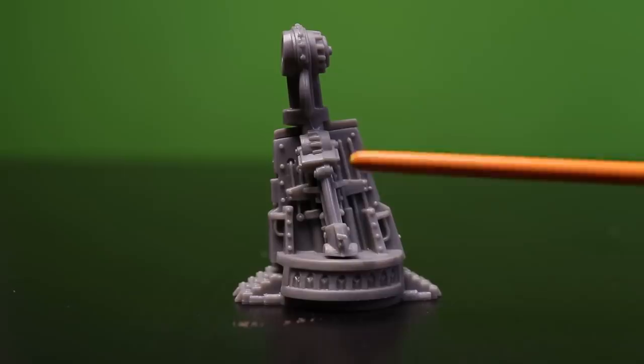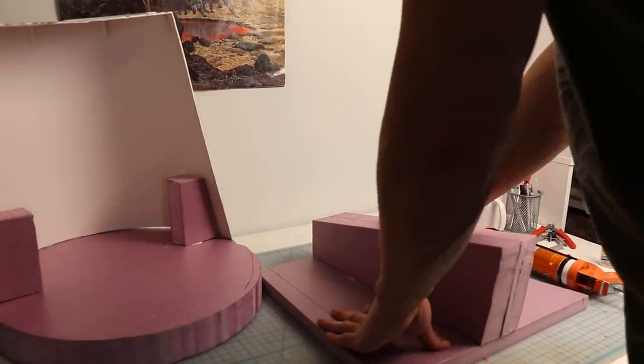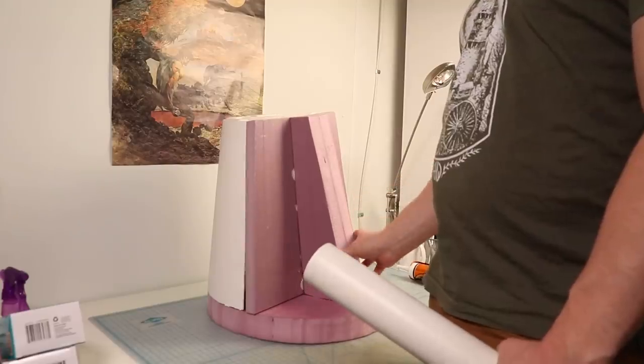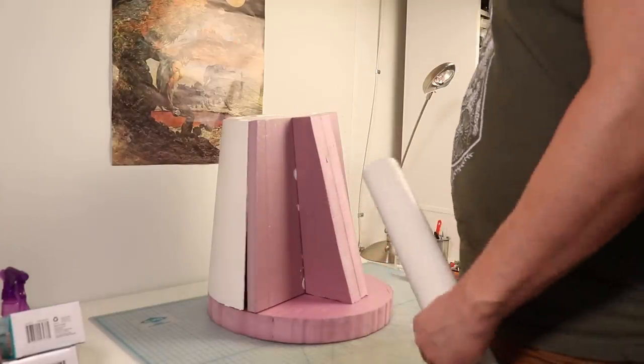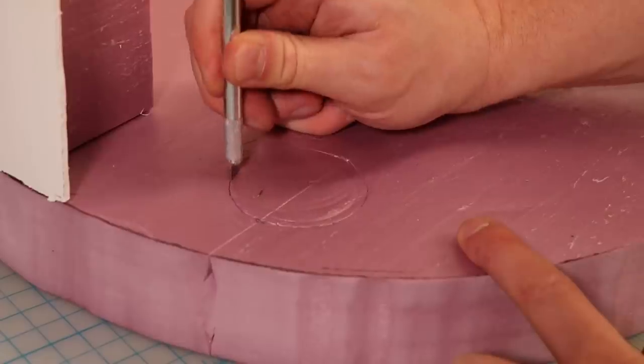The load-bearing steel structure of the Imperator's leg comes down on an angle here, so I block that in with more thick foam. Everything is very simple at this stage, but this will provide the basis for all the detail work later. This shape, for example, will be covered with huge pistons and steel plates.